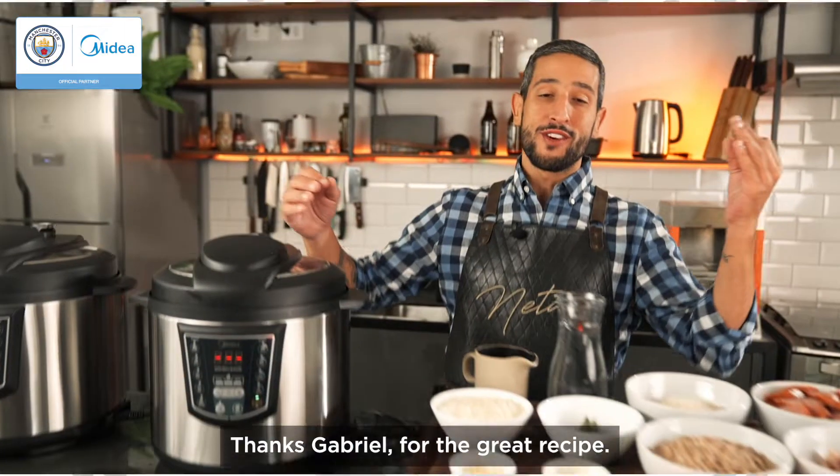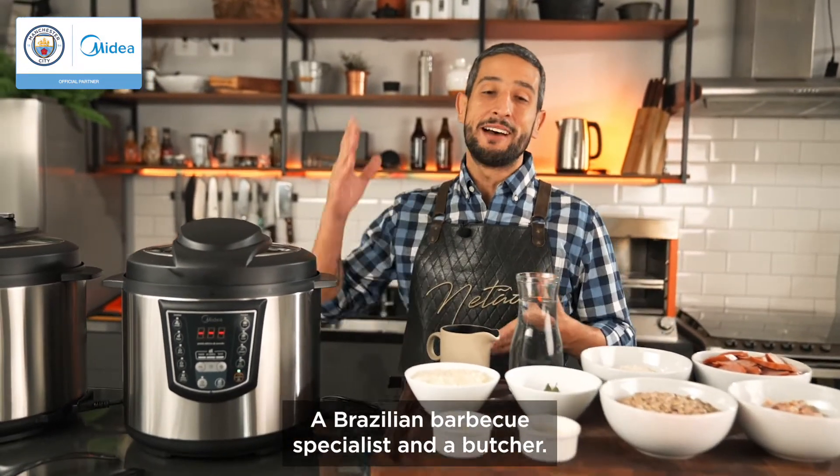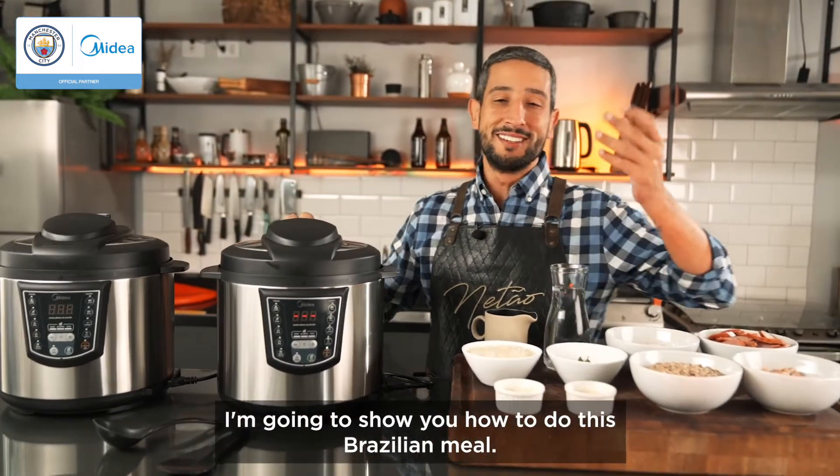Thanks Gabriel for the great recipe. I'm Netão Bombique, a Brazilian barbecue specialist and a butcher, and with the help of my idea I'm gonna show you how to do this Brazilian meal.